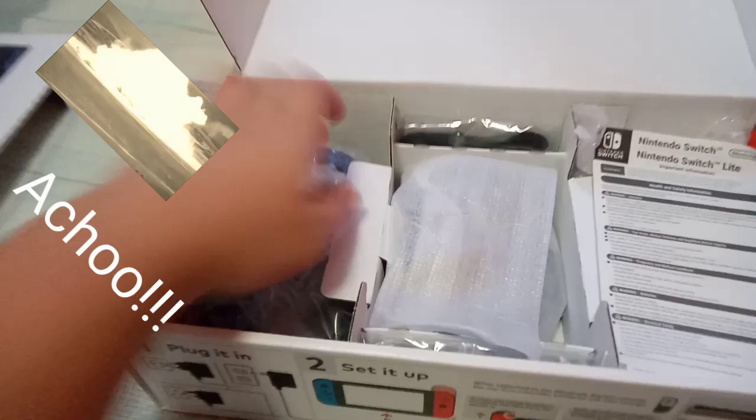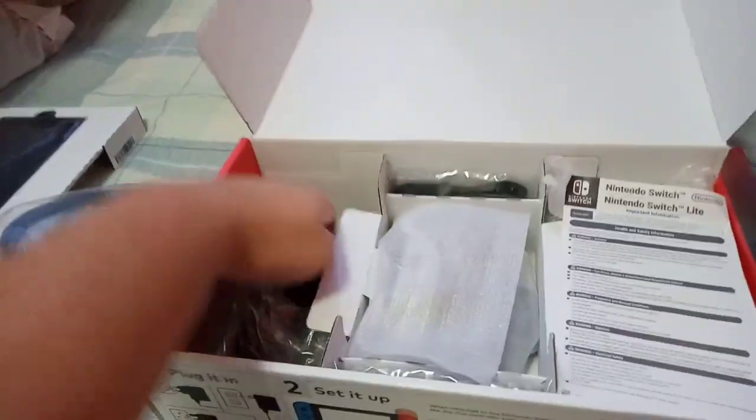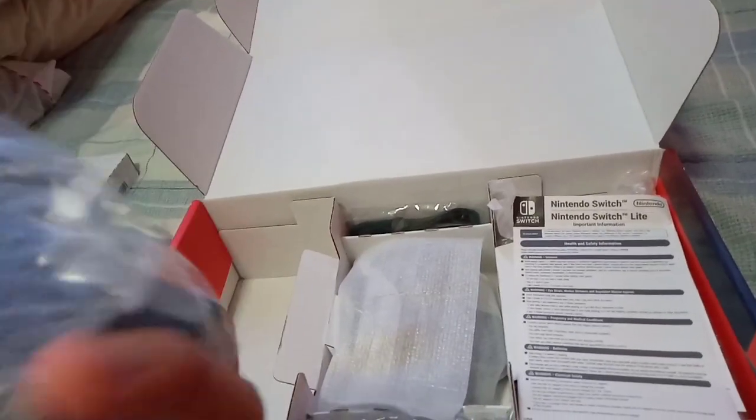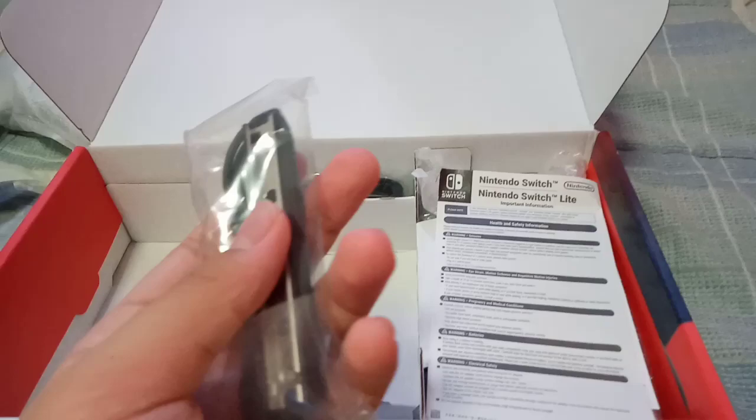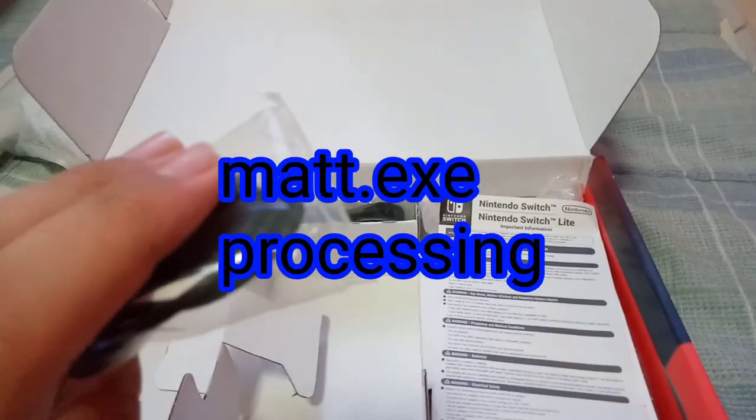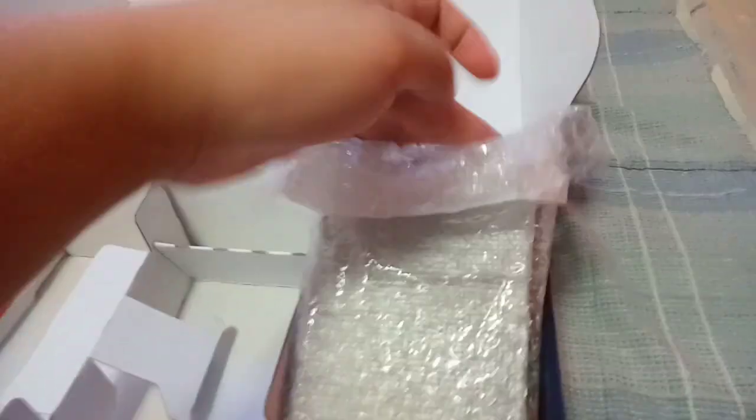There's the inside. HDMI cable, power cable. Wait, where's the charger? Yes, I can charge it in my room! Yay, grip, straps. Manual - I'll read the manual if you are bored with it. Yay, the dock!